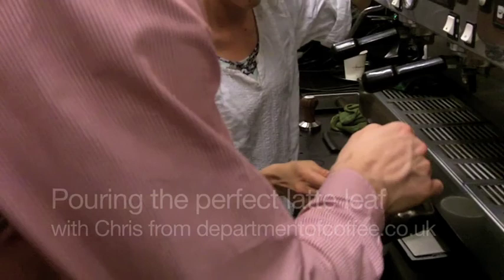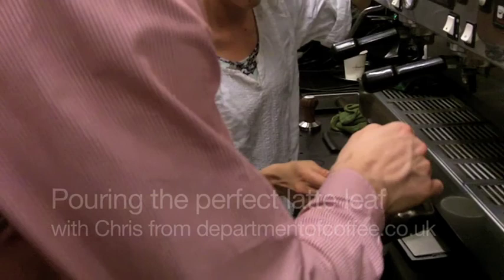What we're going to do is get rid of the wiggle and just do a simple heart, which is what I meant to do last time. Come into the middle and then you'll see the milk start to come up — just follow through. The milk is bouncing off the back and coming back at you.